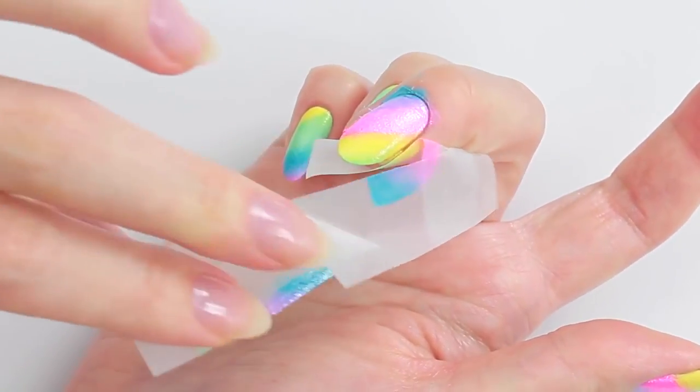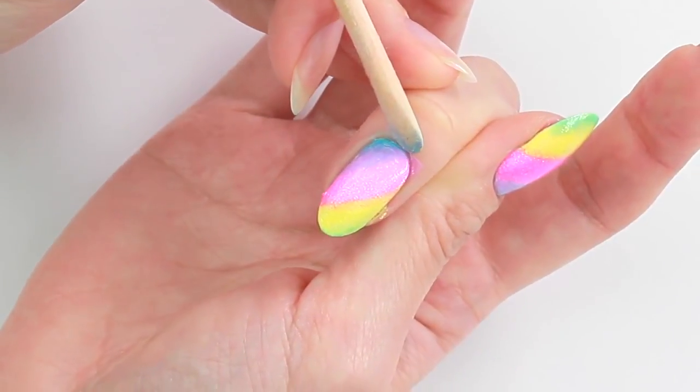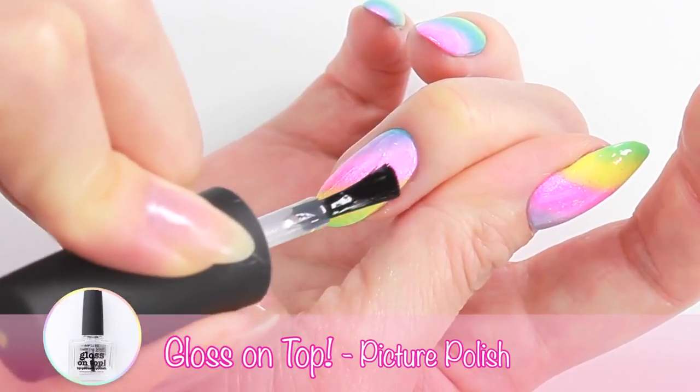Carefully remove the tape and clean up around your nail. Apply top coat to smooth out the surface.